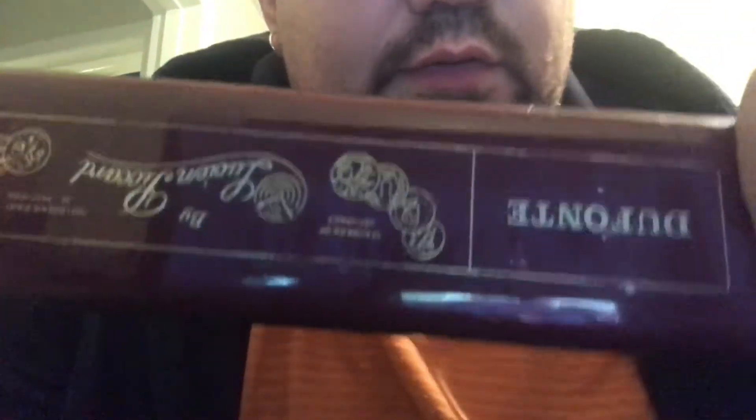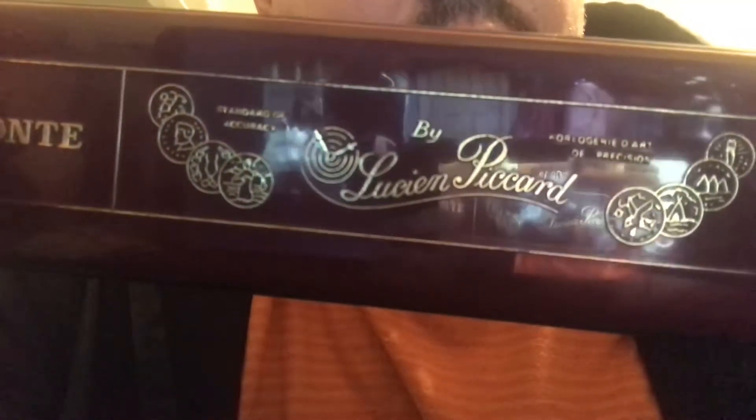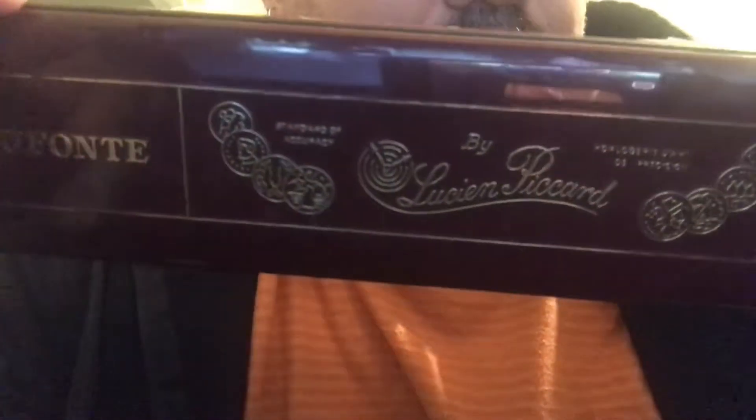This is my next watch for you. This is the Delfonte by Lucien Picard. This watch was gifted to me. It's a vintage watch from the 1970s.